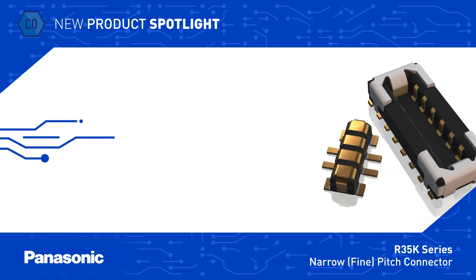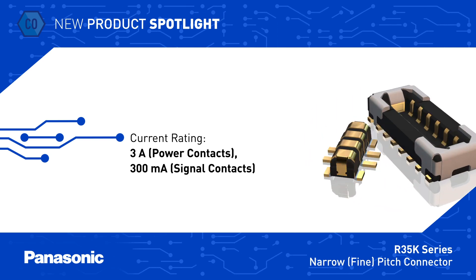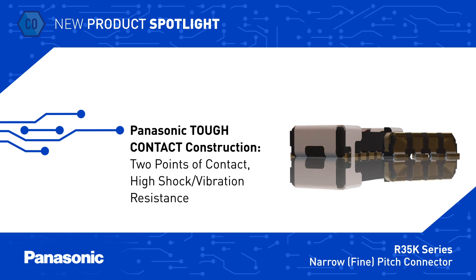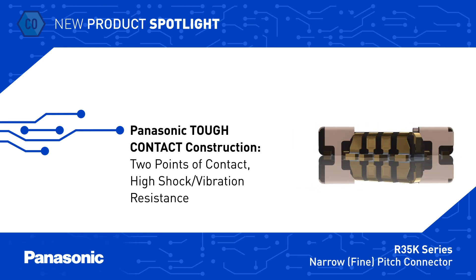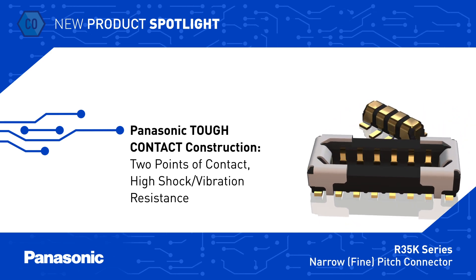The 4-pin connectors include two power terminals on the ends that are each rated for 3 amps, while the two inner signal pins are rated for 300mA. They utilize Panasonic's unique tough contact construction with bellowed contacts that provide shock and vibration resistance, and a V-notch construction that maintains two points of contact per mated pin.